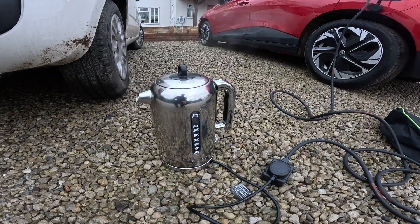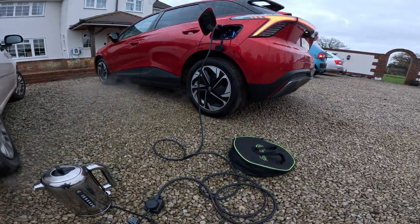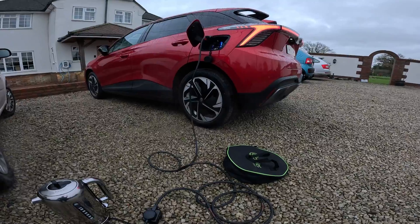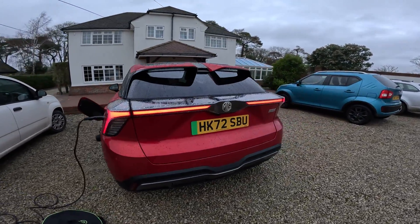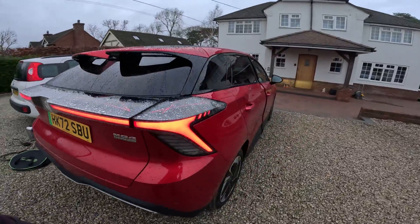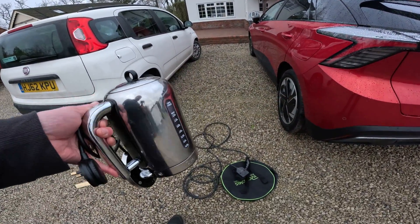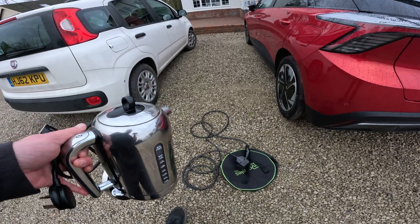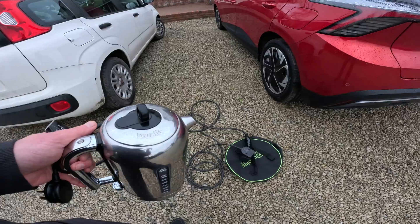There you go — the kettle's boiling. That really is quite a useful feature, and most cars don't even have this feature, certainly not most cars at this price bracket. This is a three kilowatt kettle which we've just boiled, as you saw, and that shows that the car can quite happily output three kilowatts.